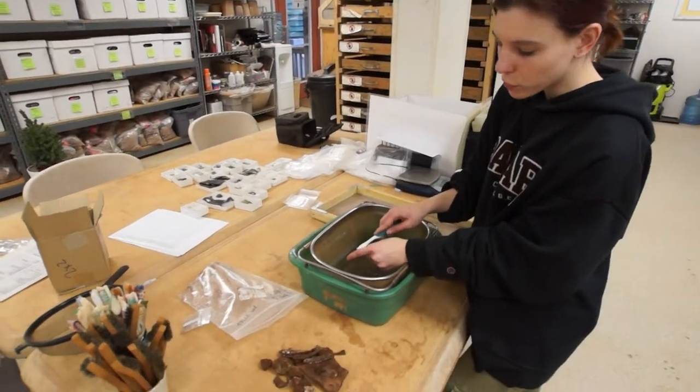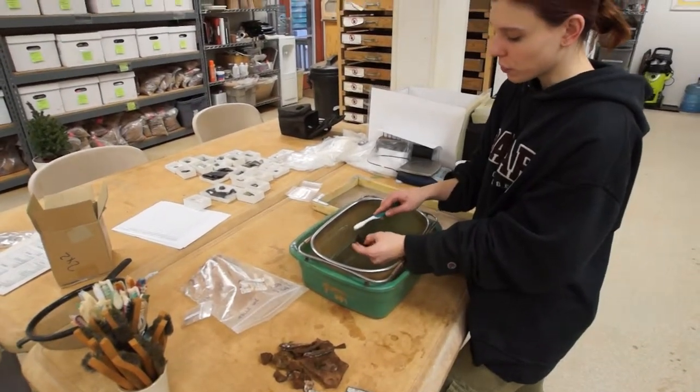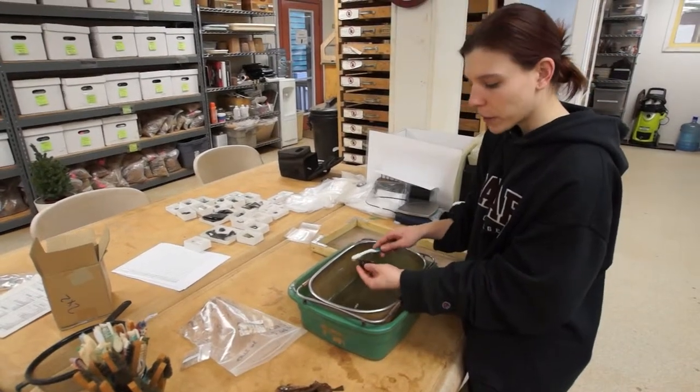Other artifacts like bone, we'll gently clean with a wet toothbrush but won't submerge them because they will start to fall apart.